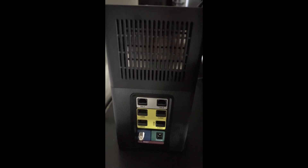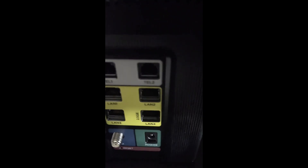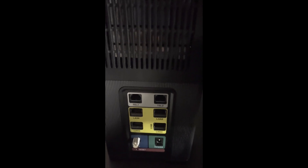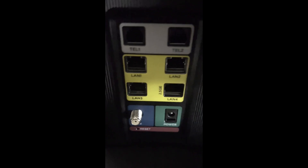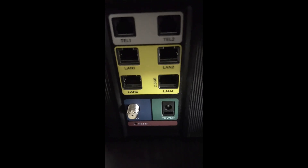On the back there are two telephone line ports for Xfinity Voice. There are four LAN ethernet ports, and the fourth port is a 2.5 Gbps port — so this modem can support up to 2.5 gigabit speeds, which is great if you have 2 gig service in your area. There's also the coaxial cable port, the power adapter slot, and a recessed reset button.